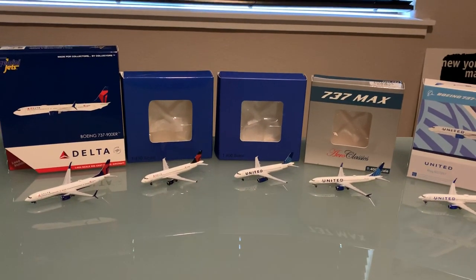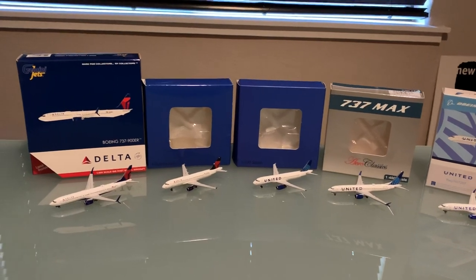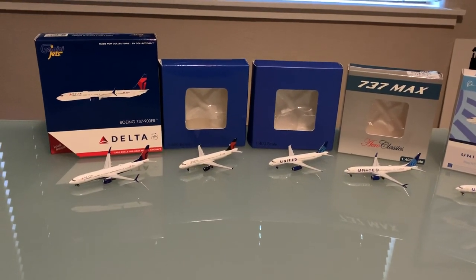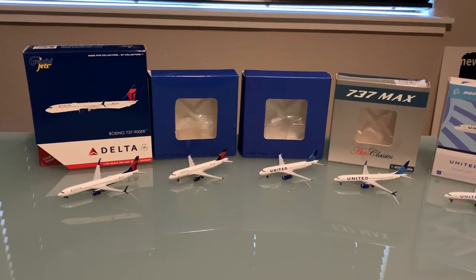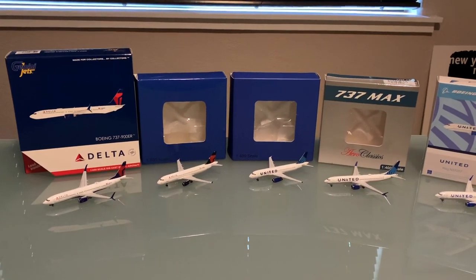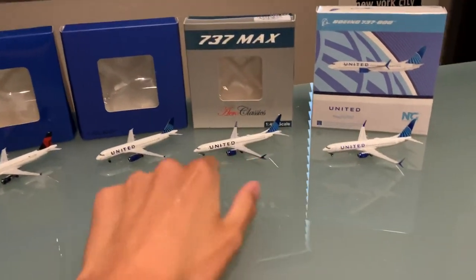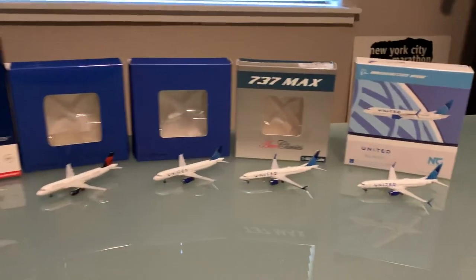They have some mixed reviews every now and then — somebody says don't buy from them — but honestly, I have pretty good experiences with them. So we got five new models from them, and I am just so thrilled to go through these, mainly because we have finally some new models with the new United livery, which has just been released.